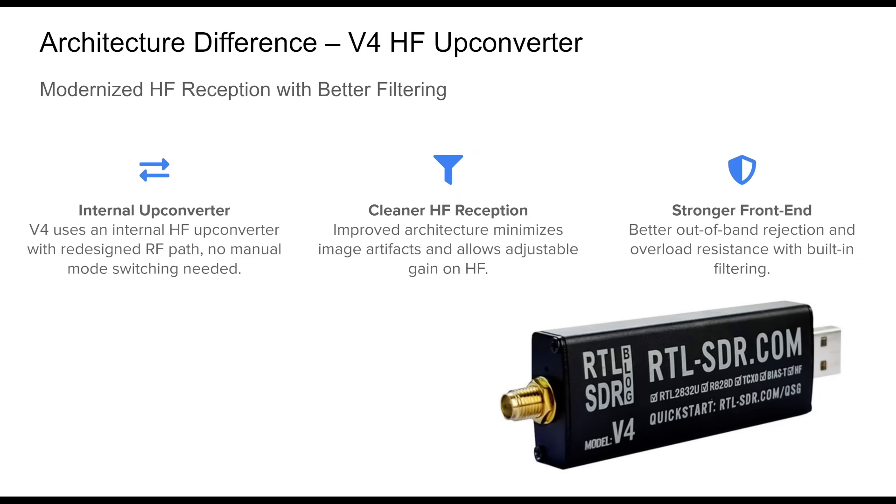The RTL-SDR v4 opts for a more refined approach by integrating an internal HF upconverter. This converts low-frequency signals upward before they hit the RTL2832U demodulator, actively avoiding many artifacts associated with direct sampling. From the user's perspective, HF reception behaves more like VHF/UHF tuning — no special mode toggling required. It also unlocks gain adjustments on HF, improving control and signal clarity. The v4's redesigned RF front end, including better filtering, results in a cleaner HF spectrum with fewer spurious images, making it appealing for users in dense RF environments or focused on shortwave and ham HF bands.